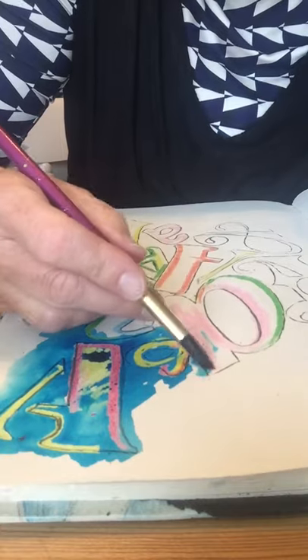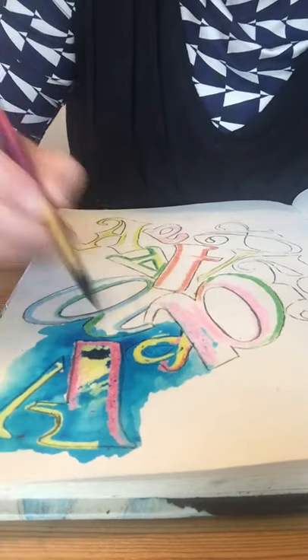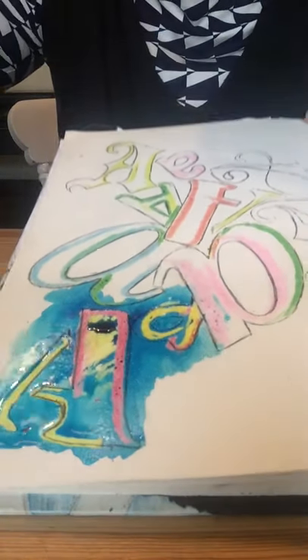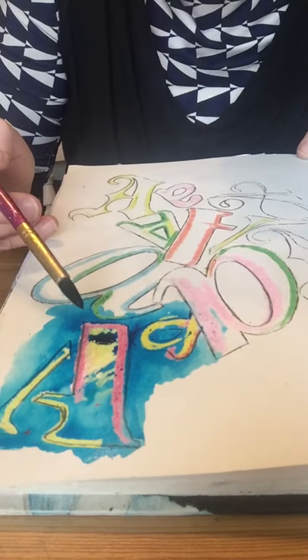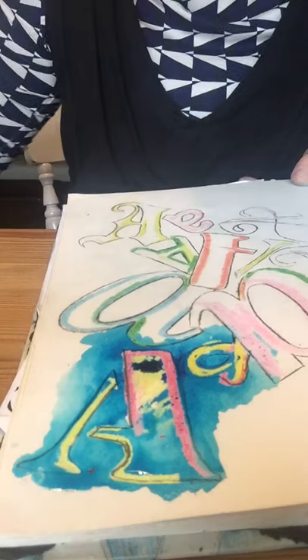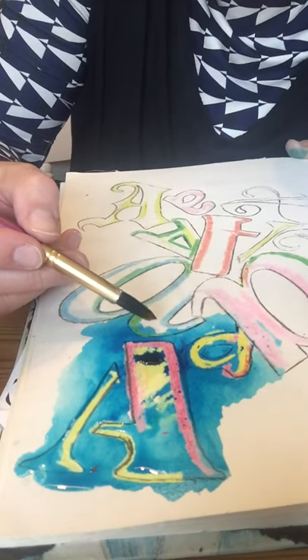If your water does get really muddy and really dark and full of paint, change it — and change it quite regularly. We've got that lovely wax-resistant effect and a really nice deep patch of colour where I've not gone on with the crayon. Let's use some bright yellow because it will actually mix with the turquoise to create a green.